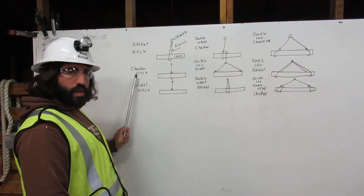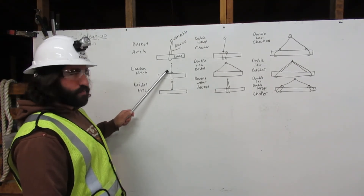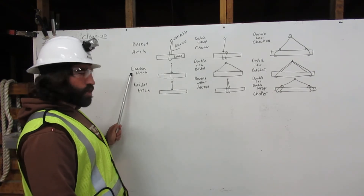Next we have the choker hitch. Here the rigging comes down from the shackle, around the load, and chokes back to itself. That is the choker hitch.